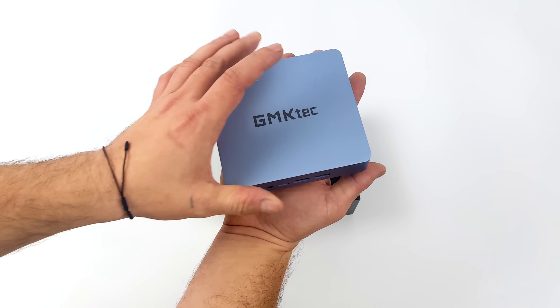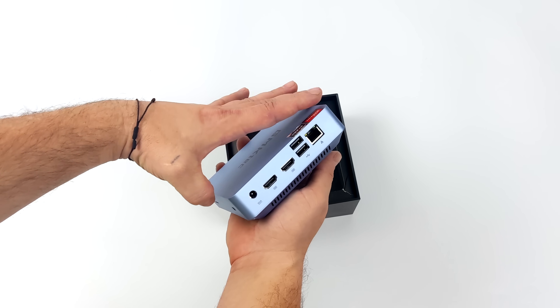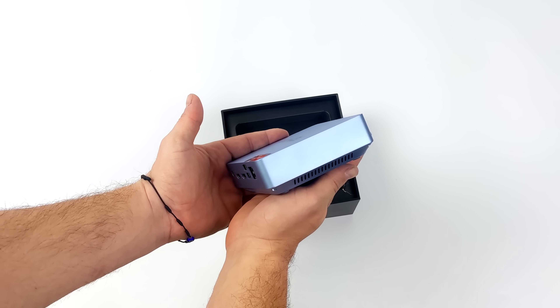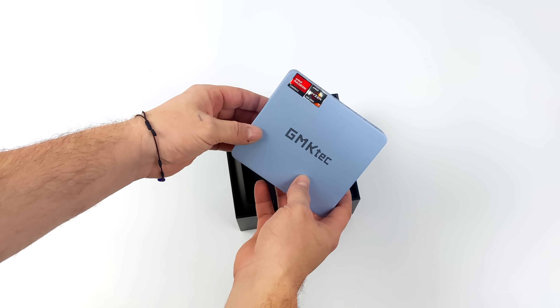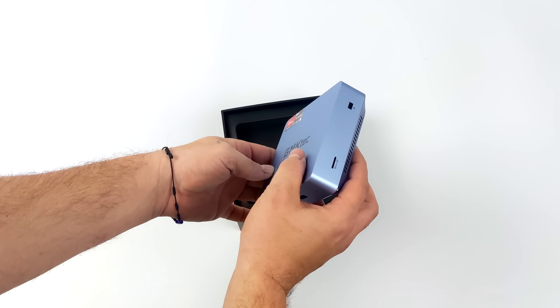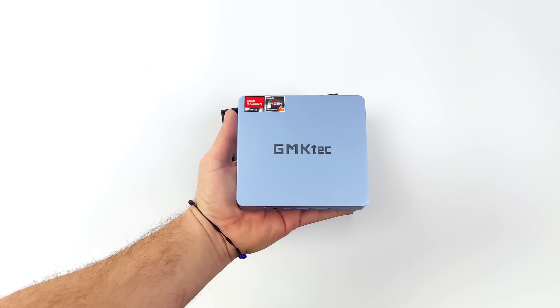Basically what we can do here is just connect this directly to a monitor that supports USB Type-C video in and PD quick charging out. We'll only need one cable to get this thing up and running. Makes a really nice little home office PC. You can actually mount this to the back of a monitor that supports USB Type-C and PD fast charging.